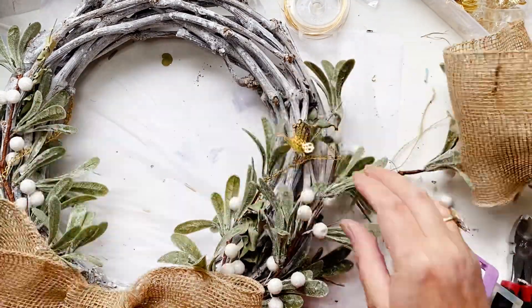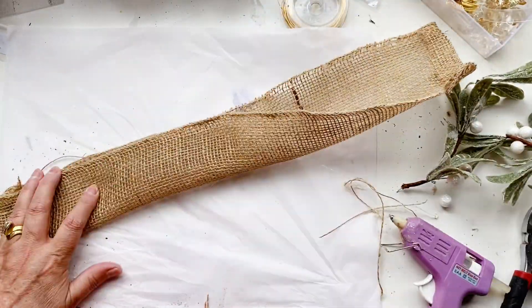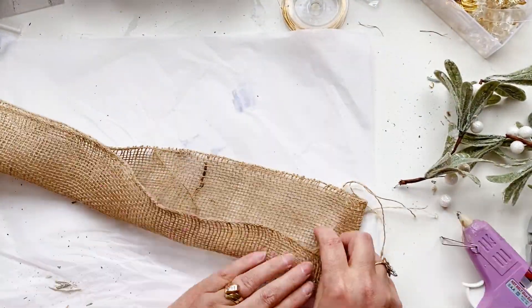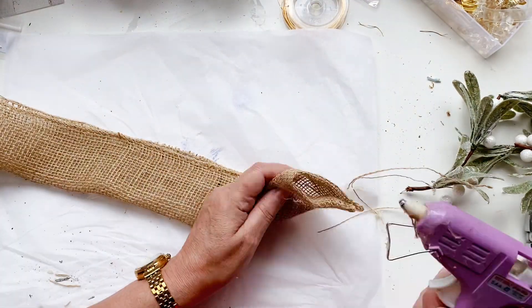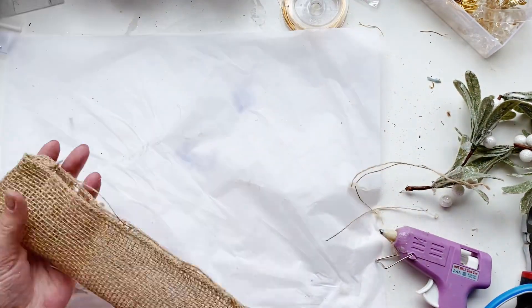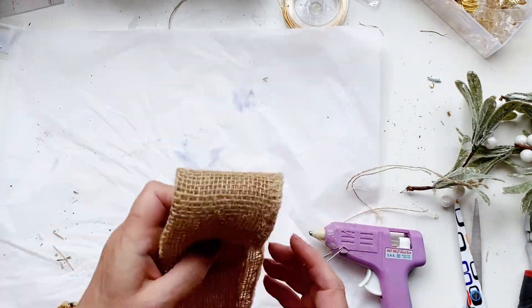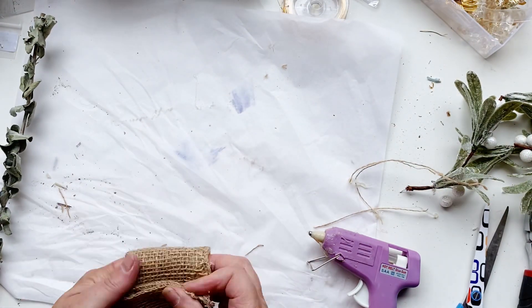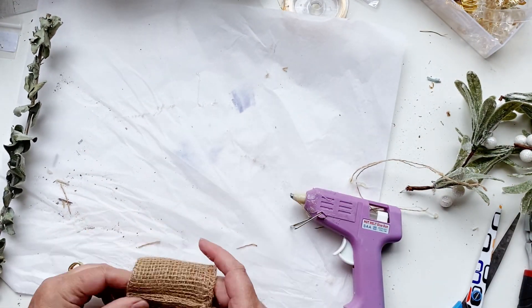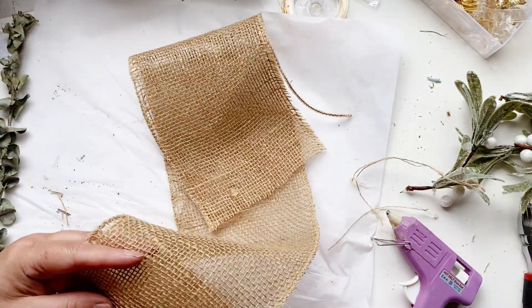It takes me three times burning my fingers before I actually move the wreath and put it down on the table — like you should do. Use something else to press it down, like the end of a pair of scissors. You can see I've tucked the ends in there. You can do this any way that you like — I just wanted to make sure it wasn't going to fray. Joining that together with some hot glue and wrapping it around the top.